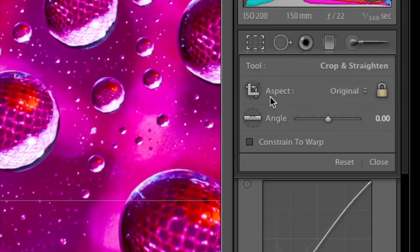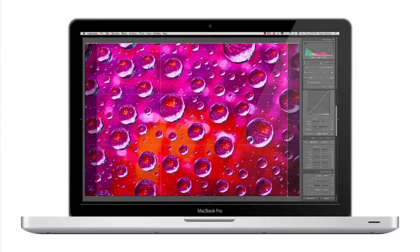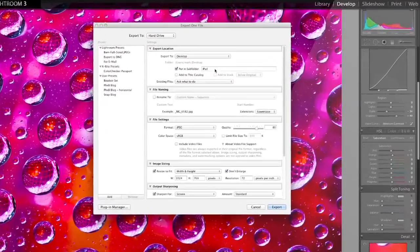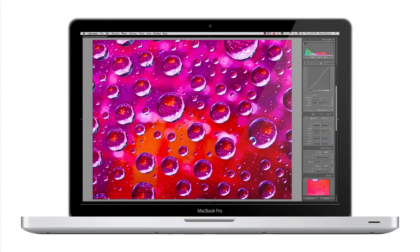An iPad has an aspect ratio of 4 by 3, and so I've got a custom aspect ratio of 4 by 3. Then I can crop that if I want to, and when I export I'll go to File > Export. I've got this set up to go to the iPad — set to JPEG sRGB, quality at 80. This is very important: I have this resized to fit 1024 by 768, which is the resolution of an iPad. 72 pixels per inch is just fine, and I'm sharpening it for screen. If I click Export, that'll go out to the folder.